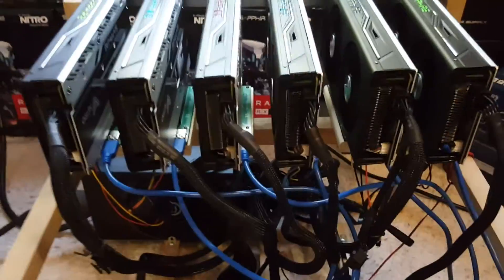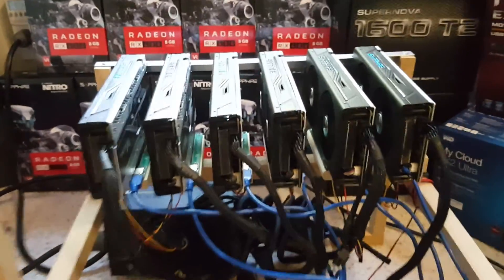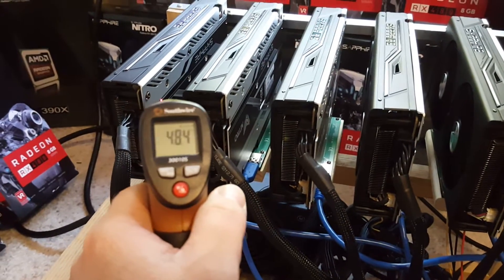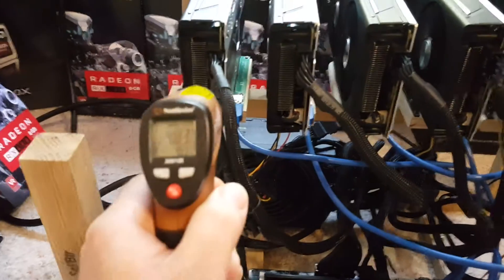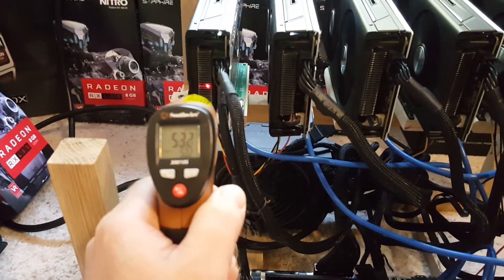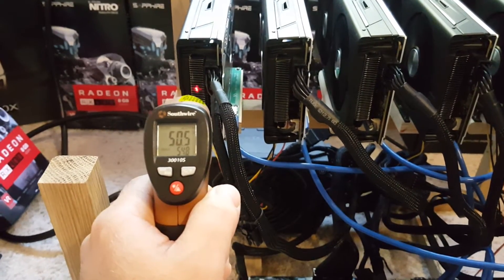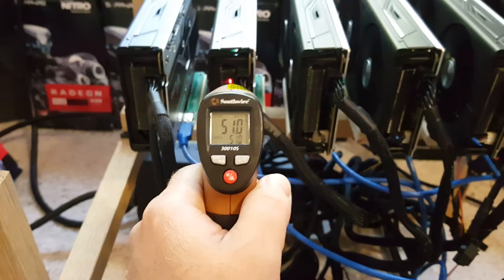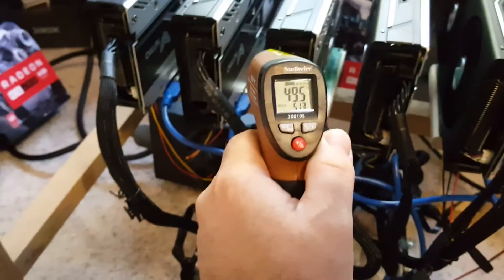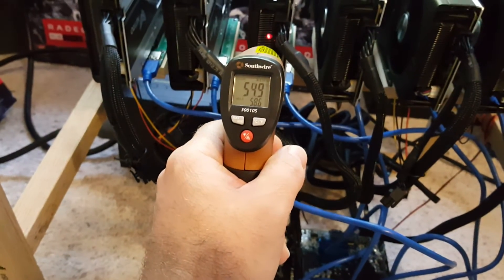The primary reason for this video is to get you guys some temperatures before I switch this rig over to mining another coin and make a couple other videos. So the back plate is going to get you about 48 Celsius, and then the hot air coming out the back — these cards actually blow hot air out this back part right here — you're getting 50 to 50 Celsius out of these.